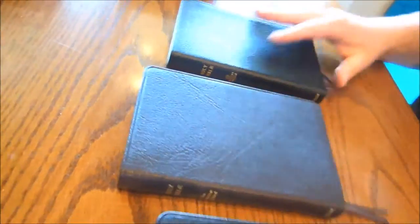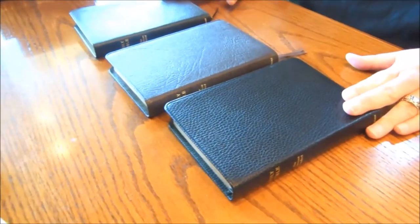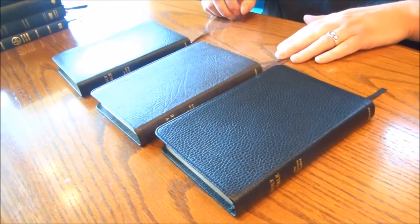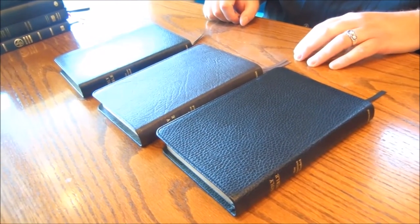Now let's look at the covers because that's going to be the big difference between these three Bibles. Both of the two less expensive ones have one ribbon marker each, whereas the goatskin one does have two ribbon markers. They're the same width ribbon markers and they match the colors of the covers.